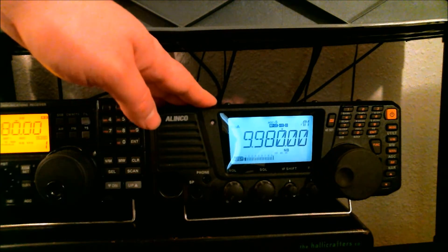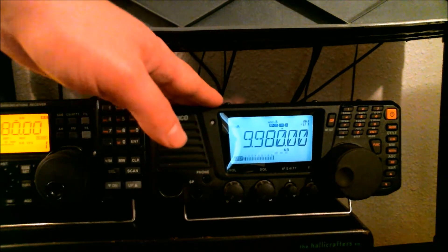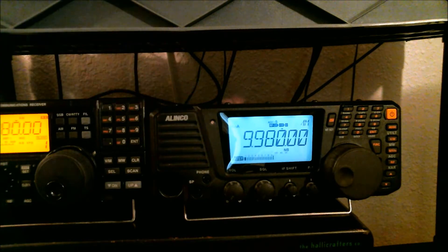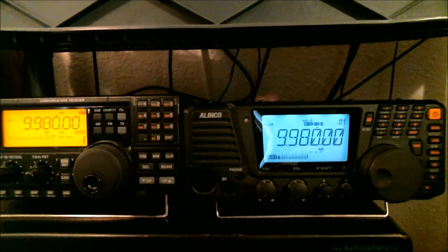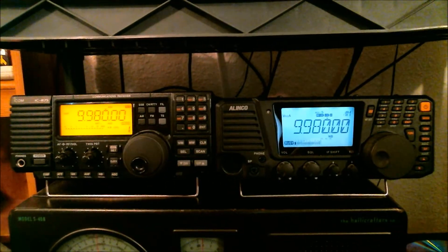With the sound I get out of the Alinco, I mainly like using it for just listening to amateur radio communications, whereas with the ICOM, this is my main DXing machine. Let me back this up real quick so you can get an idea what the speakers sound like.